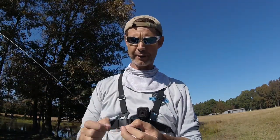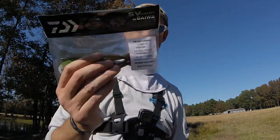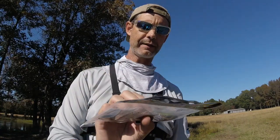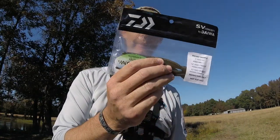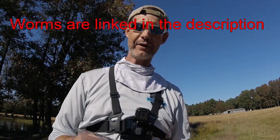Hey, what up guys, John from Mongo Fishing. So today's video I'm going to teach you how to Niko rig, and I'm also going to give away a pack of these Daiwa Yamamoto Niko worms. It's gonna have two 5-inch Niko fats, two 5.8 Niko straights, and two 6.5-inch Niko straights also.